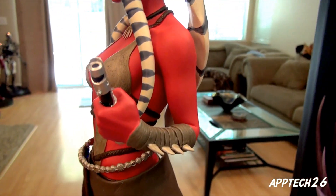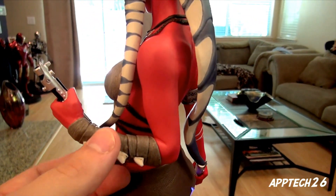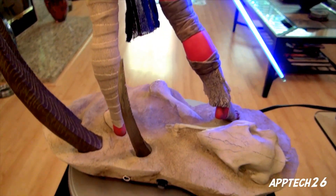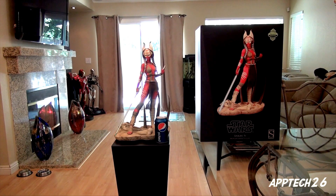The difference between the exclusive and the non-exclusive is obviously the edition number, but also this hand here. I just wanted to go ahead and give you a size comparison as I do in all my videos. You can see how big it is next to the Pepsi can — it is from the bottom of the base to the top of her horns, I'd say 19 inches.